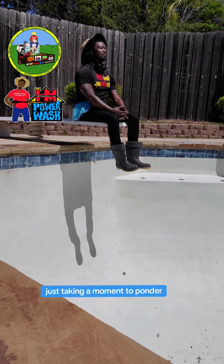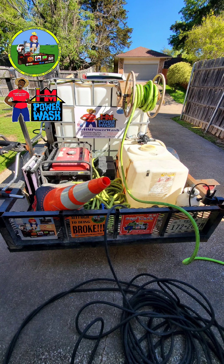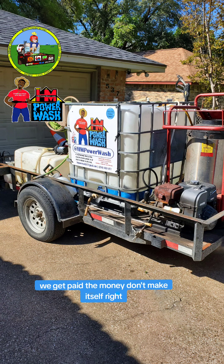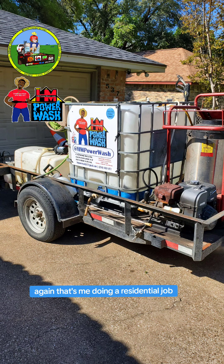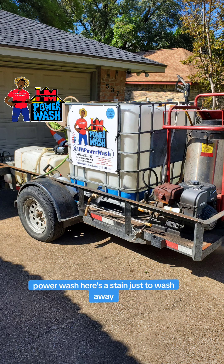So yeah, just taking a moment to ponder, reflect — all in somebody's backyard acting like I own the joint. HM power wash — we pull up, we come through, we clean, we conquer, we get paid. The money don't make itself. Again, that's me doing a residential job. I don't do a lot of residentials at this point — I do mostly commercial and government. But I still get out there from time to time, show y'all what I can do, what the skills look like. Again, HM power wash — years of stains just a wash away.